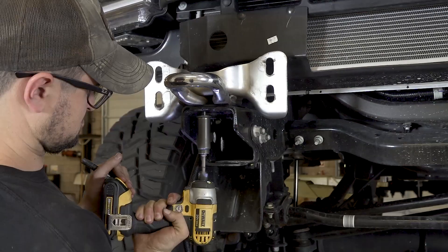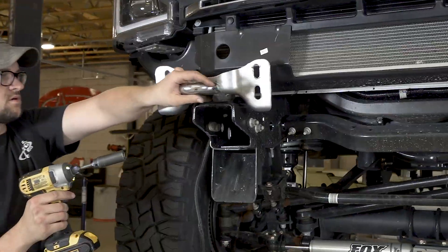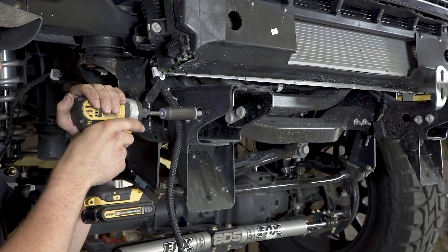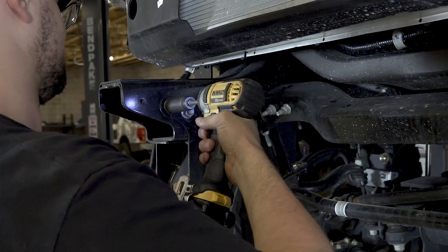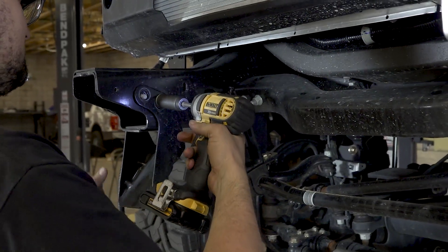Use an 18 millimeter socket to remove the tow hook mounting bolts — there are four per side. Then remove the tow hooks from the vehicle. Save the bolts for reuse. Use an 18 millimeter socket to remove the mounting nuts for the lower brackets on each frame rail, then remove these brackets from the vehicle. Save the bolts for reuse.